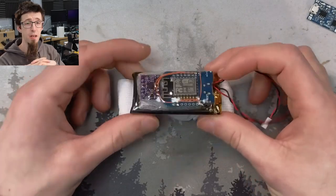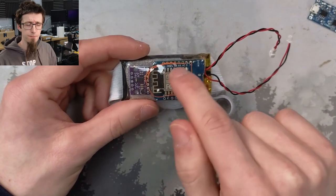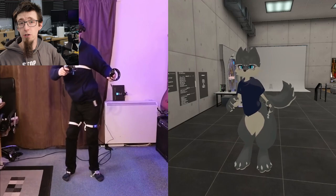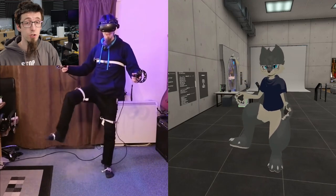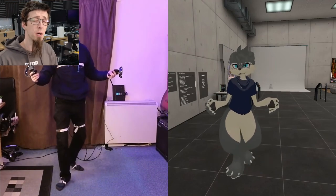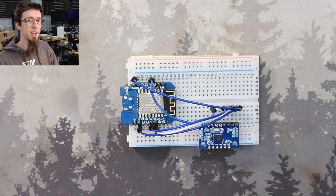Hello Interwebs, welcome to Adamant IT. A few months ago I did a video about building a full body tracking system for VR, specifically for use in VRChat but also works in other VR games that support full body tracking. I've been using that system for the past few months and it's been great, but I'm currently collecting parts to build an improved set of trackers that are a bit nicer.